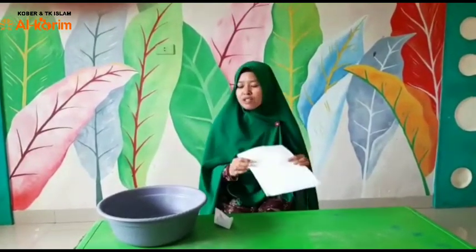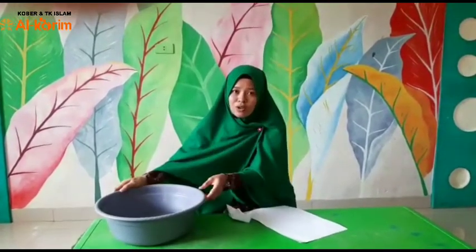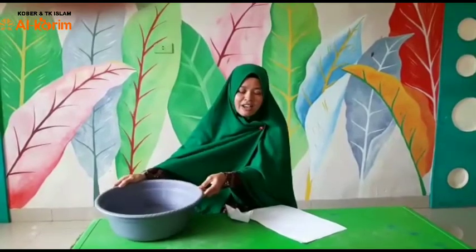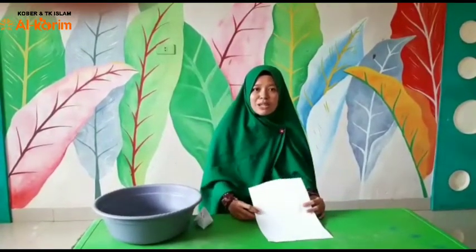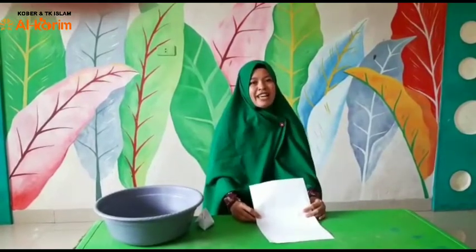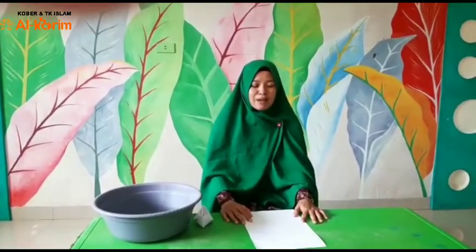Di sini umi memakai kertas yang tidak dipakai lagi. Kemudian nanti setelah selesai, kita akan masukkan ke dalam baskom yang sudah ada airnya. Oke, sekarang anak-anak umi siapkan dulu kertasnya di rumah. Sudah? Oke, kalau sudah disiapkan, sekarang kita buat bareng-bareng ya, pelan-pelan ya.